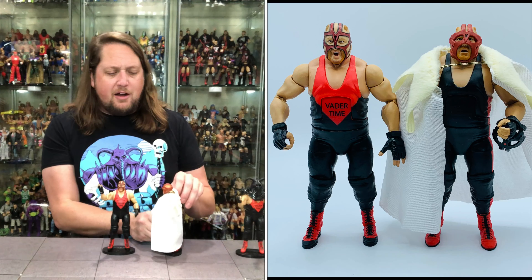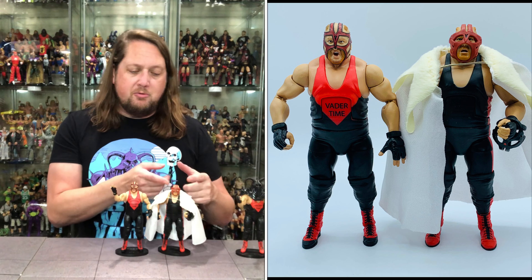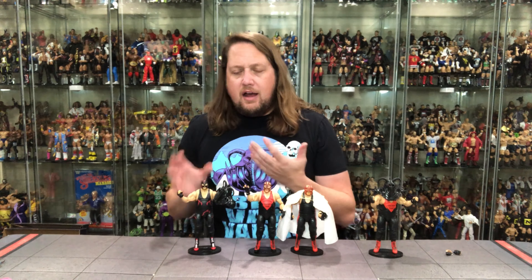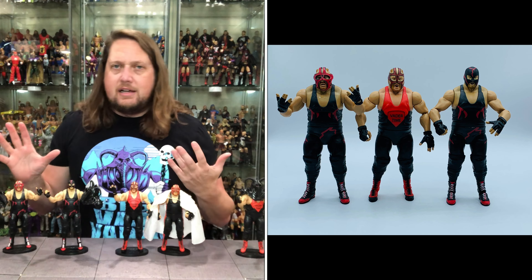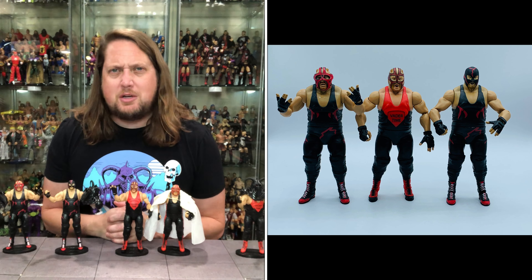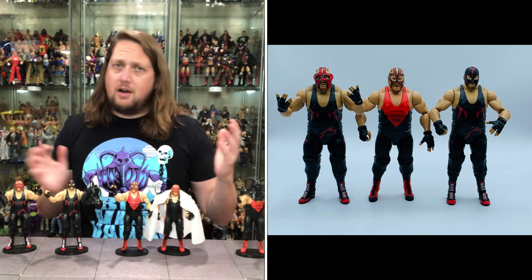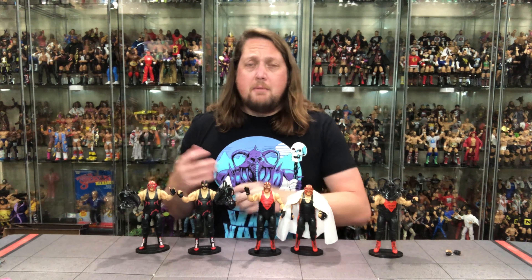We've also got the old caped Vader — one of the guys that helped usher in cape season many many moons ago. Very similar, with a removable mask, and this one also has the black mask variant. And then as of recently, the legends series Vader from last year — I had to get two of those because of the different heads. Quite the Vader party right here. I can't remember if we did a top five Vader on the channel — if not I need to add that to my list, because with these new figures, the OSFTM figure, the Jakks figure, you've got to update these lists.